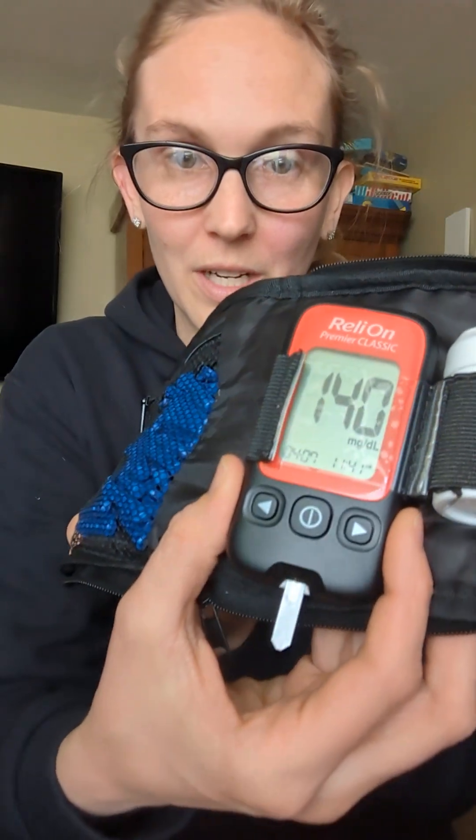Then you test your blood sugar. I'm about one hour postprandial from lunch. Two hours postprandial, you want your glucose level to come in at 140 or less, and fasting you want your reading to fall between 70 and 99. So here's my reading — right at 140 at about one hour postprandial, which is excellent insulin sensitivity.